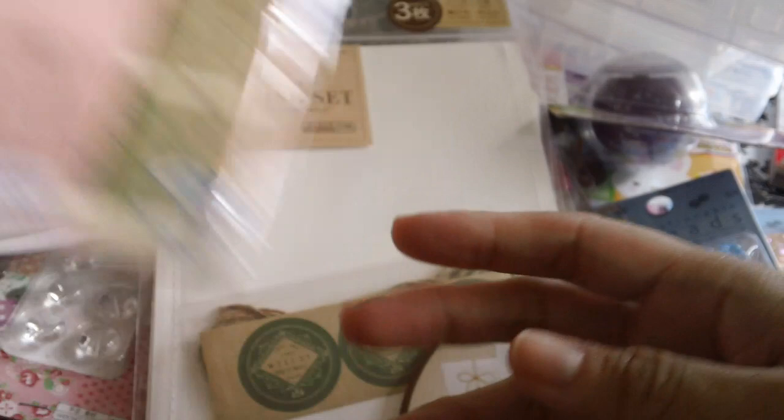And then I found these other bags — they're paper bags. There's a heart pattern on them, and they also come with these stickers to seal the bag. And then I also got a bigger size. And then I found this big bag with a handle that has roses and the Eiffel Tower on it. So I only picked up one of those — there are six in one.